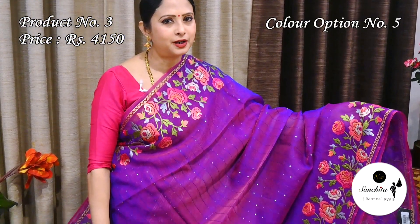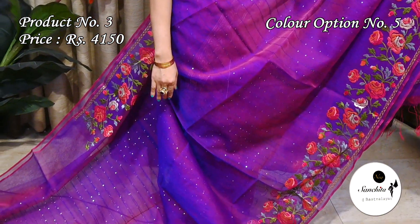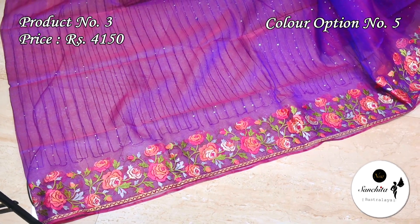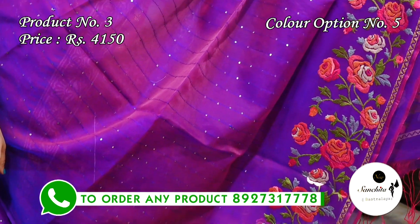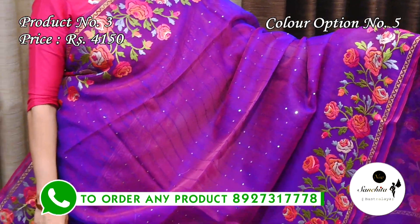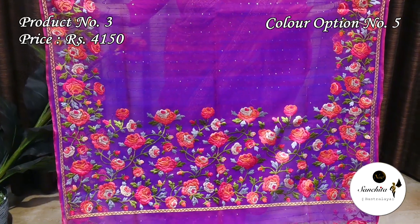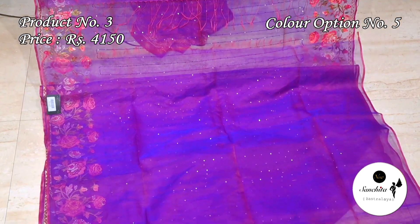Lovely color combination — violet with multiple colors. Beautiful pallu with multiple colors and yellow leaf floral motifs. Plain blouse space in violet color.